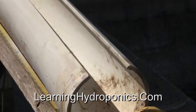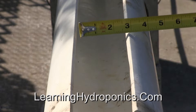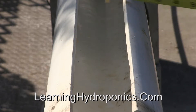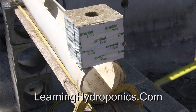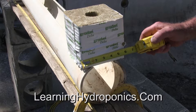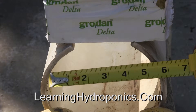In the past, I cut narrow slots to maximize the volume of hydroton for the roots and nutrient solutions. The narrow slot also minimized overflows. I will widen the three inches to five and one half inches.